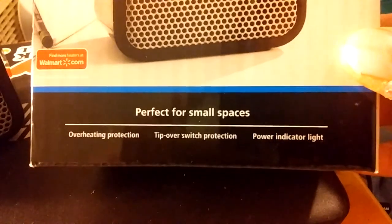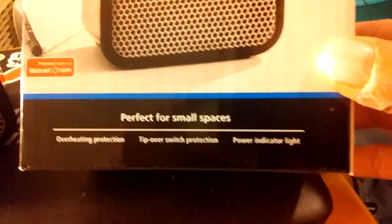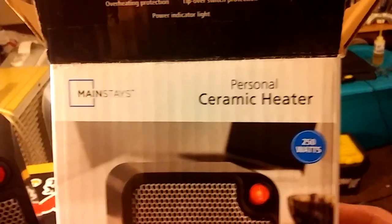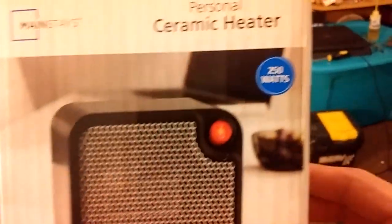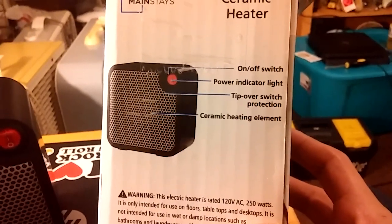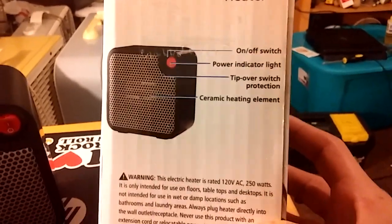Tip-over protection, overheat protection, power indicator light. Personal Ceramic Heater, Mainstays, 250 watts. On-off power switch, power indicator light, tip-over switch, ceramic heating elements.